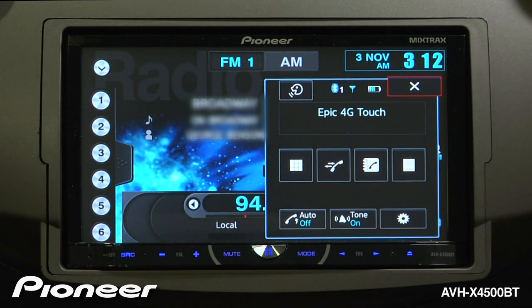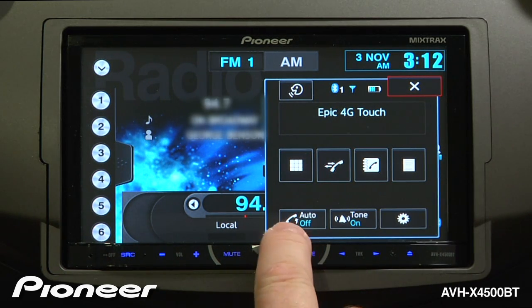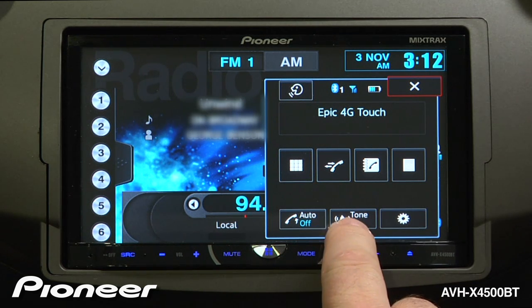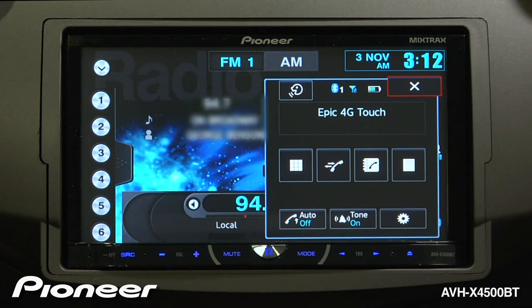We'll touch the telephone icon and open up the Bluetooth window. Right here, we can turn auto answer on or off. Most people like to leave that one off and choose what calls to take. Next is the ringtone inside the car — you can have the radio ring to let you know that you're receiving a phone call.